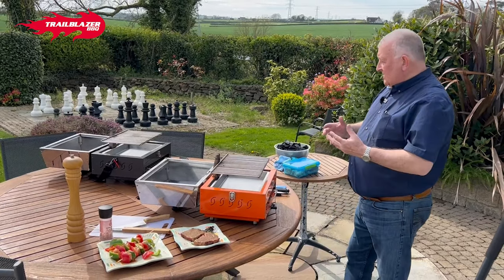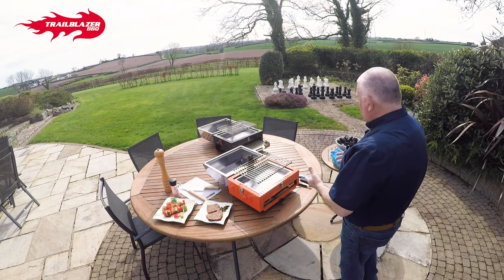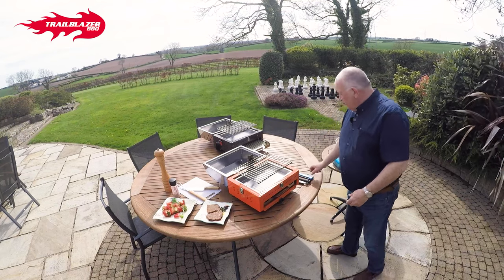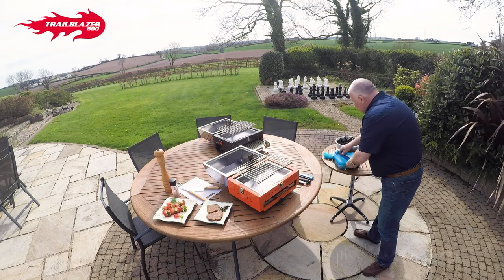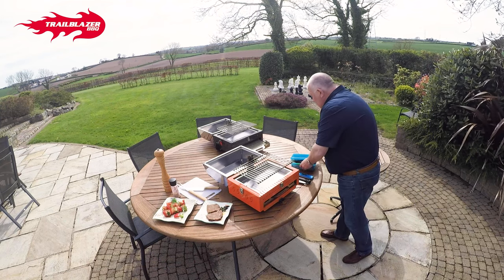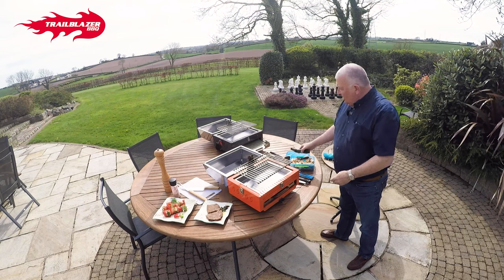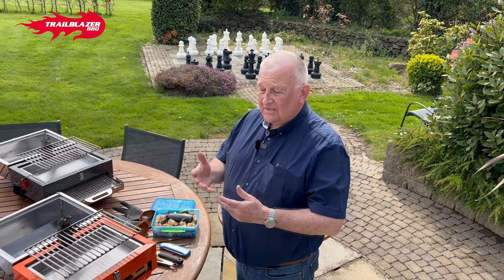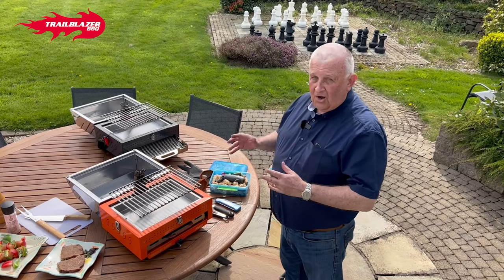The first thing I do is make sure I've always got a range of things around me. For the Pico, which is our portable unit, I have a few different tools — small miniature tongs, an essential probe, two cloths — a dirty one and a clean one — and this little magic box which has a pair of gloves, a little knife, a power blower, and some eco lighters. You can use lighter fluid or lighter bricks, but this is what we choose to use — we think it's a really good solution.